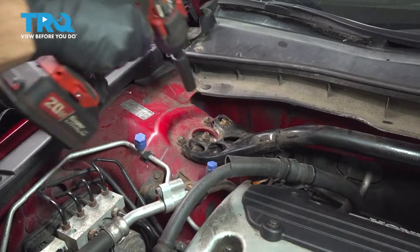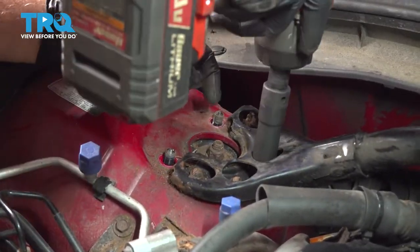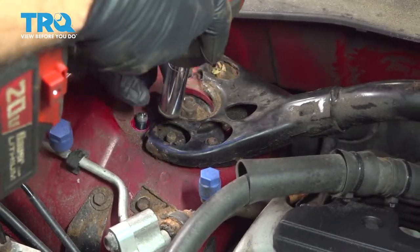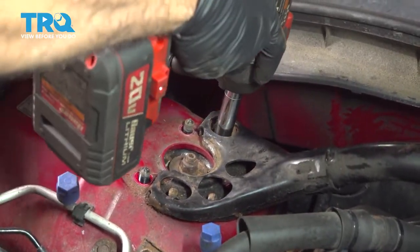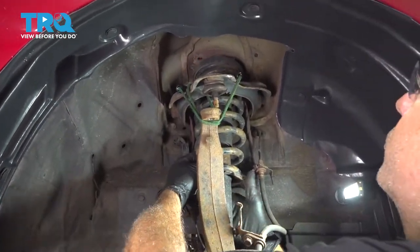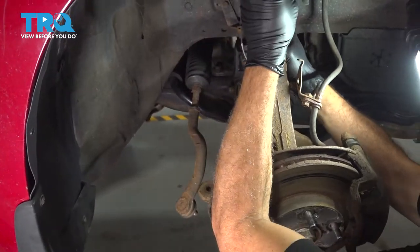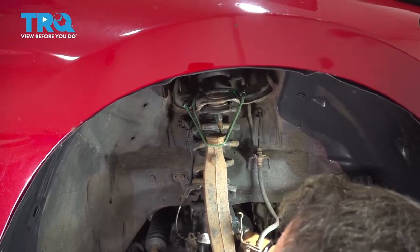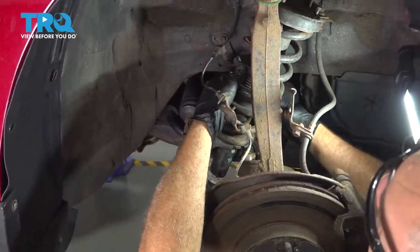We're going to remove our three 14mm nuts — the other three are 12mm. Be aware that once you remove the third one, the strut may drop out. At this point, we're going to tuck our strut back up and in, remove our clevis fork from the bottom, pop that down and off, and work the strut out and over. Lower that strut down and slowly remove it from the vehicle. Be careful of your ABS wire coming down.